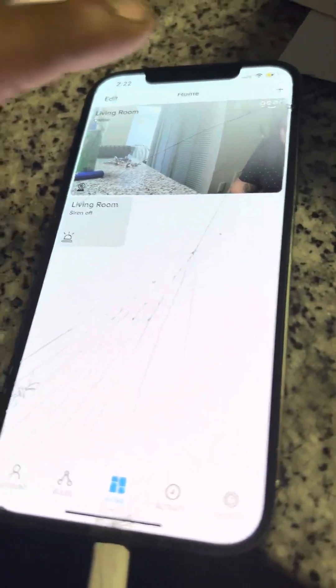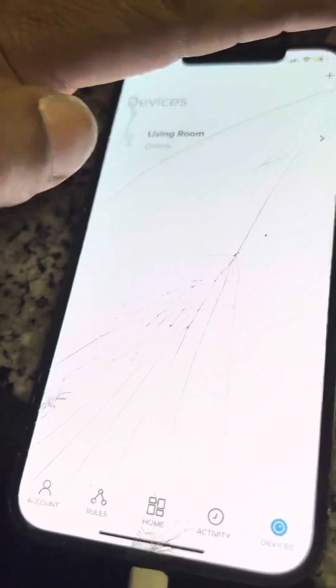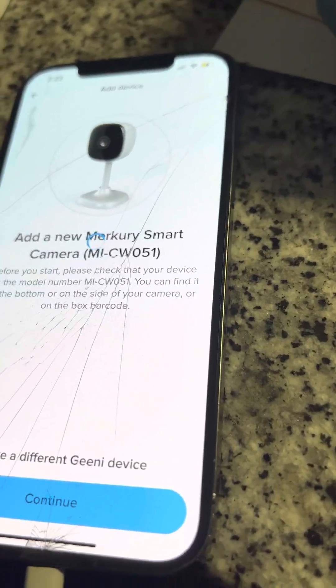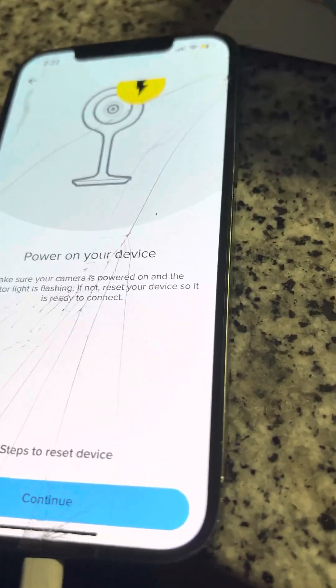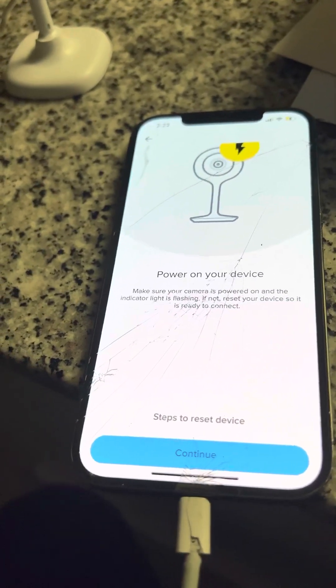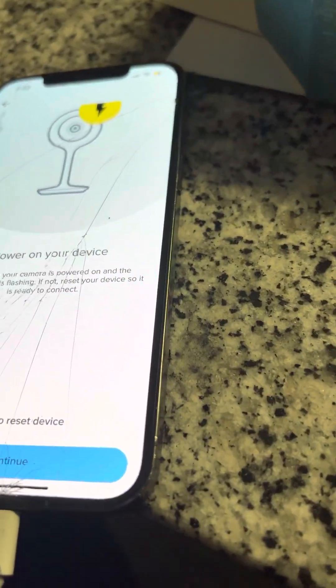Once you're there, you'll add the device by hitting the plus button. If you also had the issue where the camera won't blink, just hold the reset button for around 20 to 45 seconds — JJ1807 mentioned that as well.